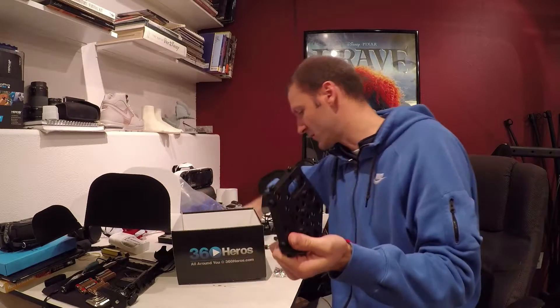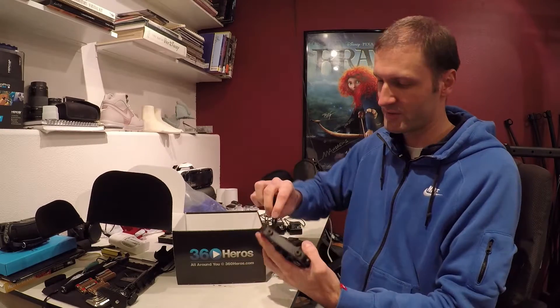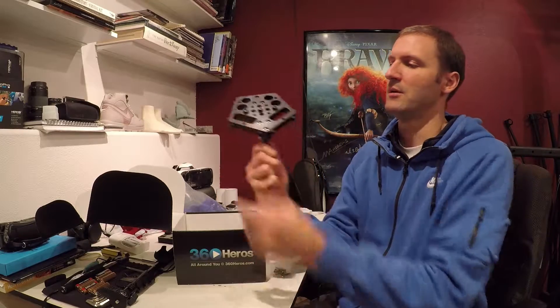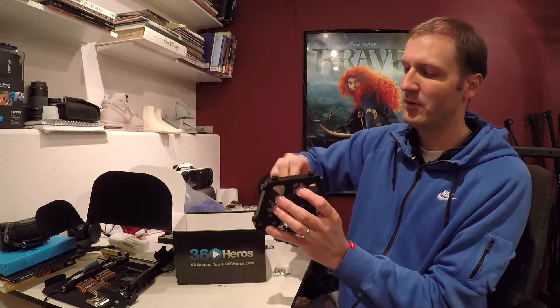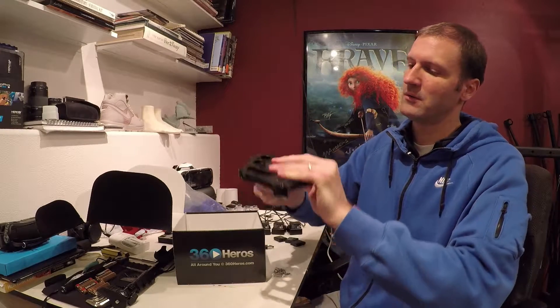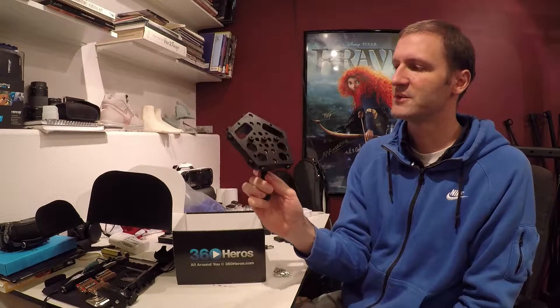The other thing you can do is mounting this thing in a bunch of different ways. So here are the mounting options: you can have it like this, mounted at an angle, which is kind of nice; straight up and down like this; or you can have it mounted at the other angle, like this, which is also kind of nice.